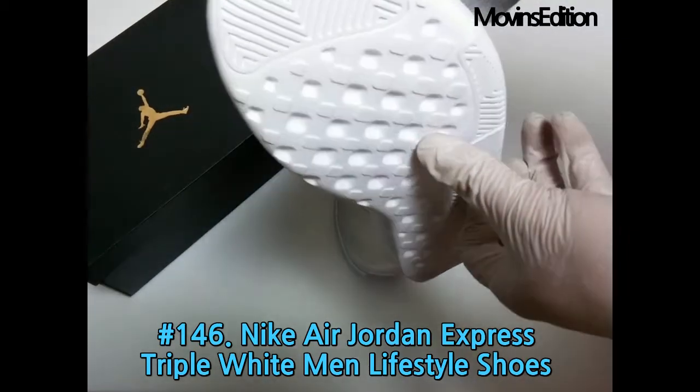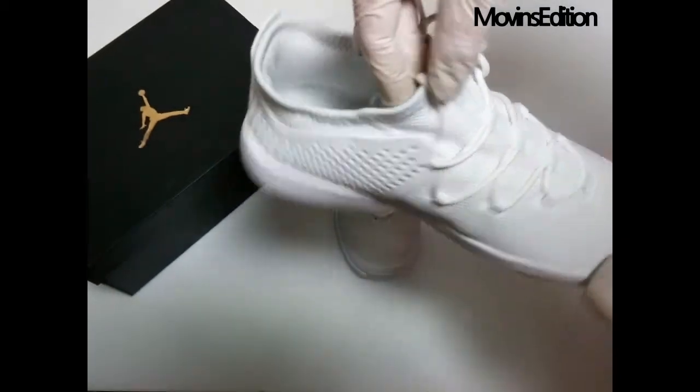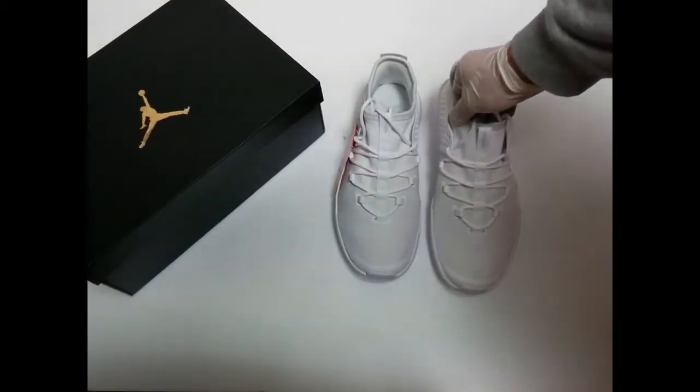It's a relatively inexpensive model in the Nike Air Jordan family. It's an all-white item that you can wear comfortably. Please enjoy it, thank you.